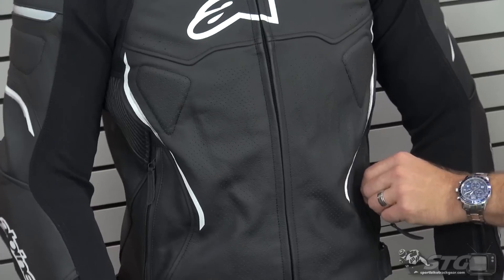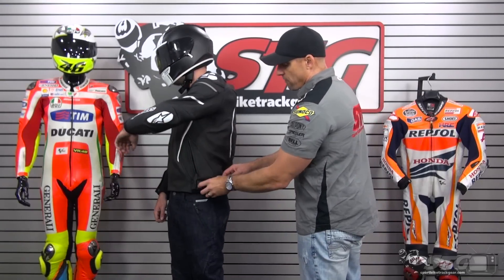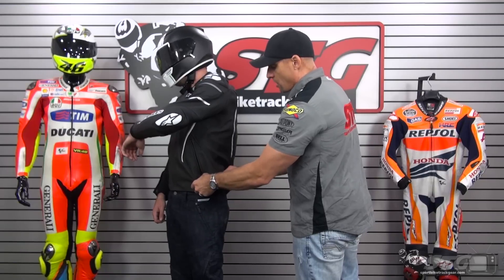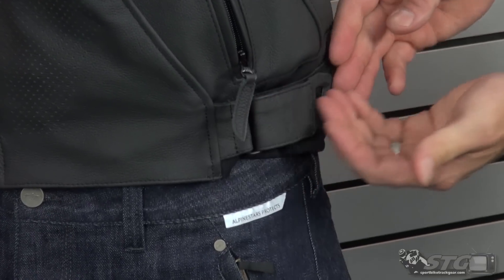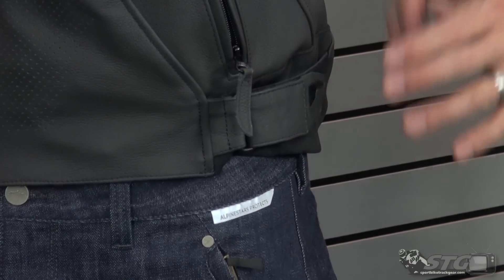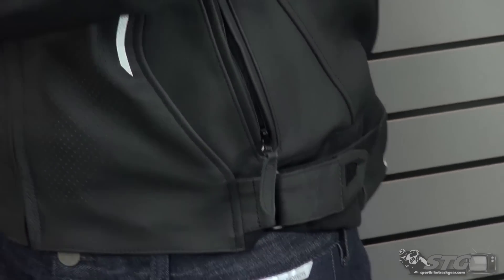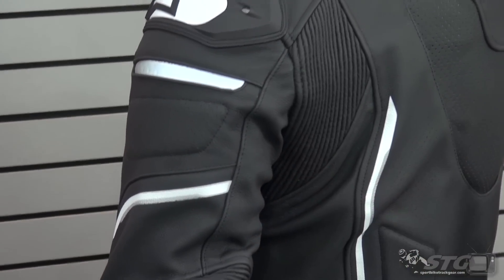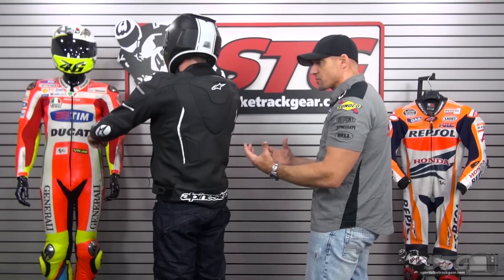There are zippered hand armor storage pockets on both sides, and a volume adjuster in the waist is provided with a D-ring, leather, and velcro. The stretch fabric pleats up nicely and provides a much cleaner look when you need to dial in the fit. On the back of the jacket, you can see large leather motion panels that really work with you as you reach for the controls, so the jacket doesn't fight you.